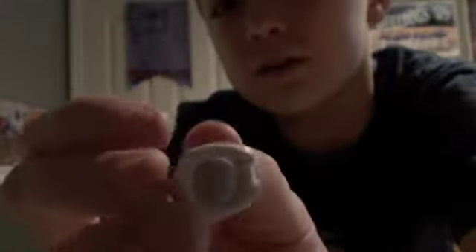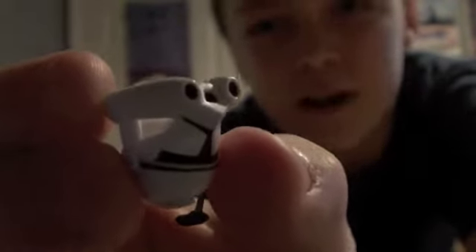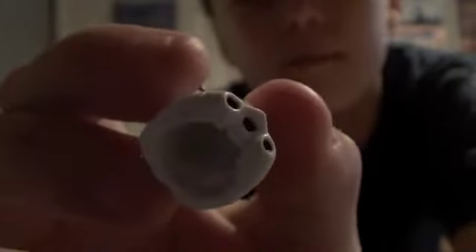What I did — well, my dad at least — is just took a drill and hollowed out the inside. I will warn you: be very careful when you do this, because the cheek part right there — you can kind of see inside where the light part is — that part is very thin and it will break if you push on it. Be very careful not to just drill through the top.